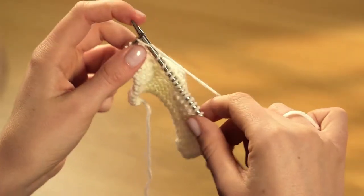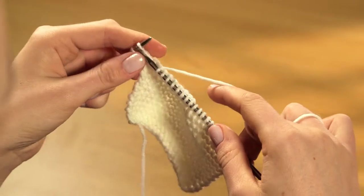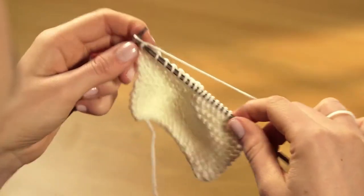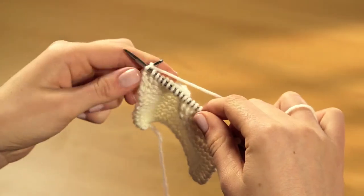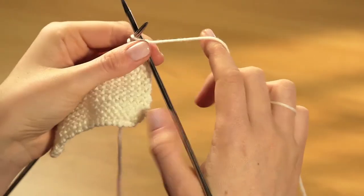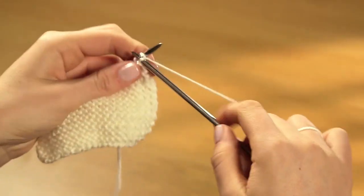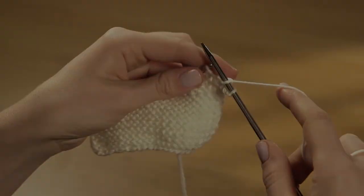Complete the row by knitting all the other stitches. Ease them towards the tip of the left needle as you go so that they don't get overstretched when you slide them off. When you get to the end of the row, all of the stitches will have been transferred onto the right needle. Now swap the needles round so that the one holding the stitches is in your left hand, ready for the next row.